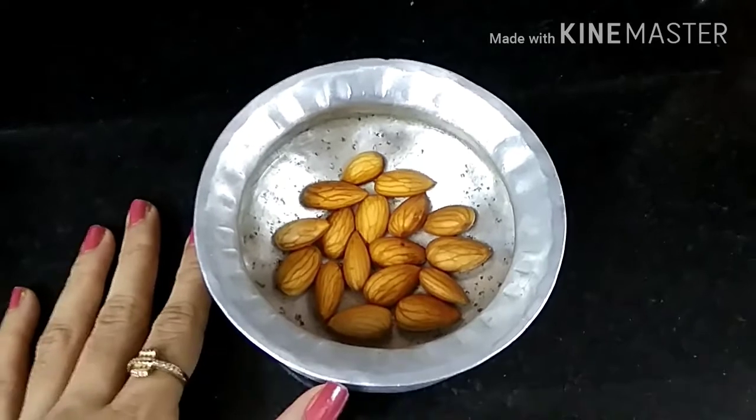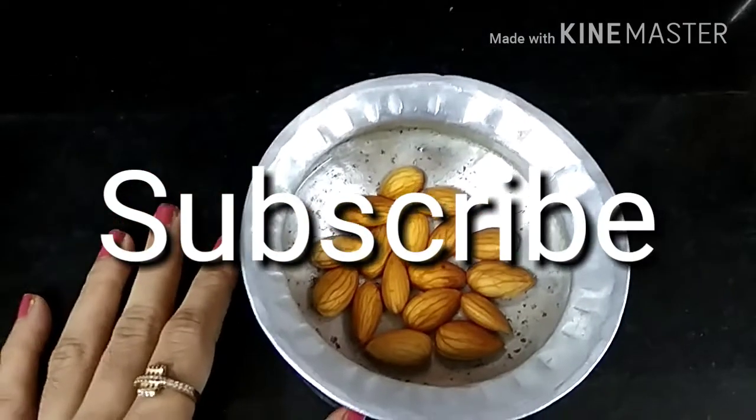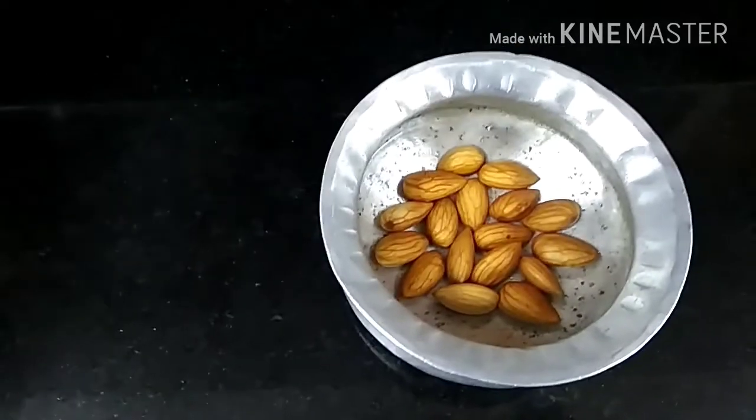This recipe of almond smoothie is effective in weight loss. Please subscribe to my channel and click the bell icon so that the notifications will reach you. Now, this is a substitute for dairy milk.